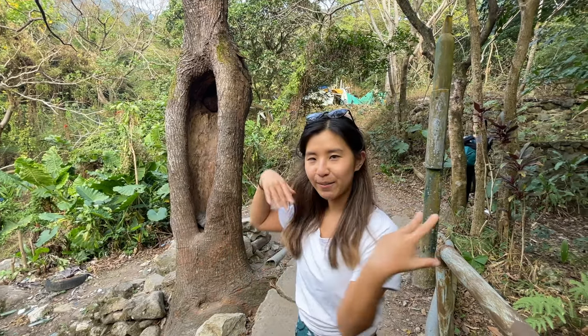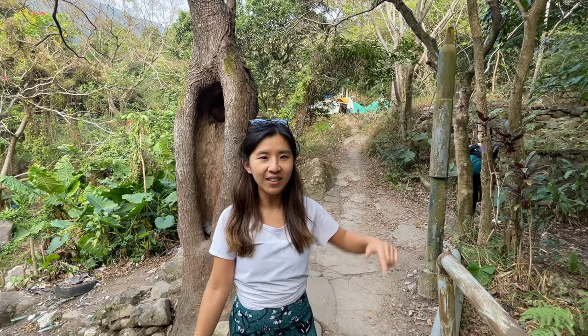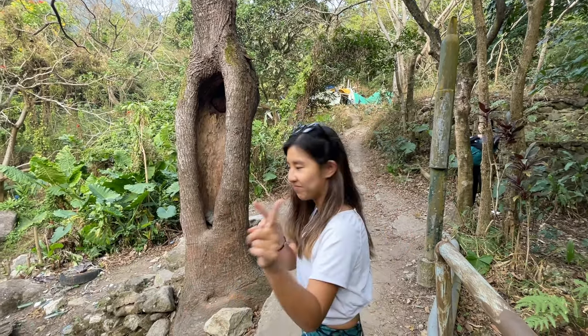So we're here at the empty heart tree. It's just been eroded by insects and whatnot.